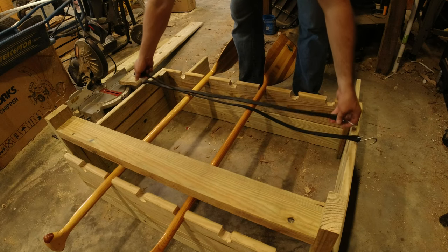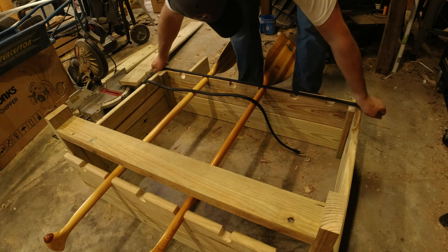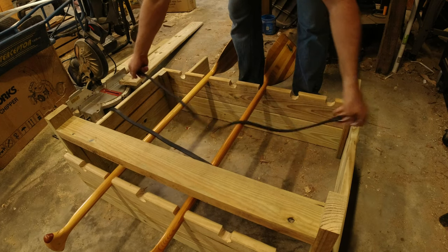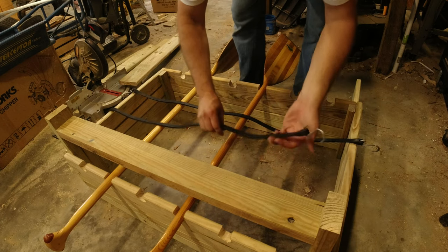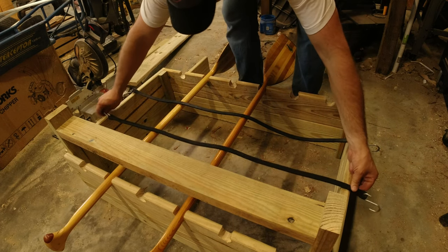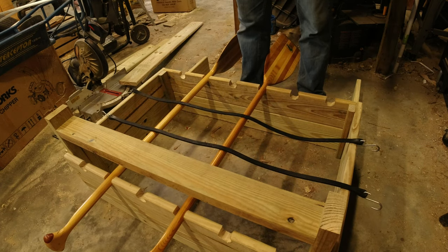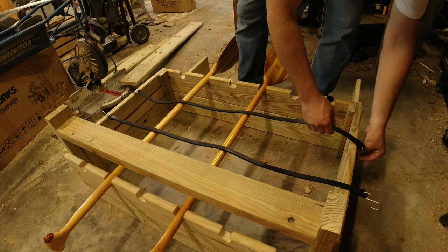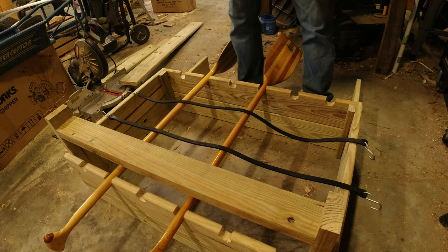I'm thinking of running the bungee cords across this part, which would look nice, but I think you get better coverage doing it diagonally with two bungees — something like this, and another one like this — so it keeps stuff from flying out better. I'm going to put some screws on the outside edge that the hooks will hook into.